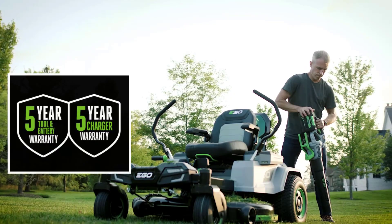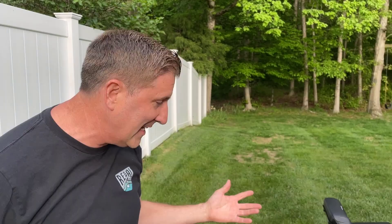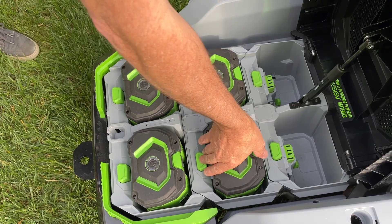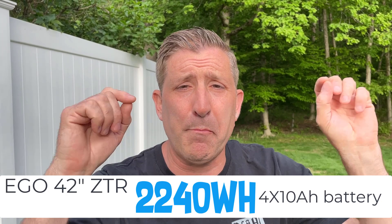The secret sauce behind Ego is the batteries — these things are amazing and can power anything from a blower all the way up to a zero-turn mower. Check out the battery bay: there's a total of six bays. It's sold with four 56-volt 10 amp-hour batteries, giving you 2,240 watt-hours of power. That's enough to mow about two acres of lawn, and you can charge it in about two hours. It also comes with a five-year warranty on the mower and batteries.